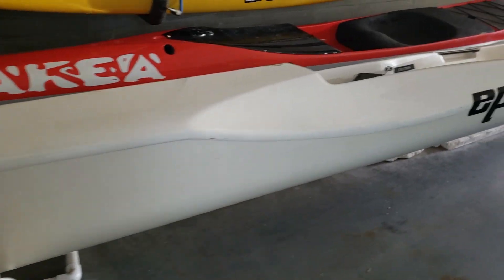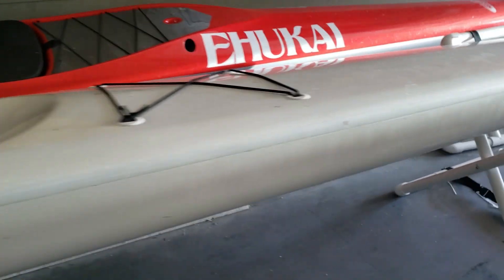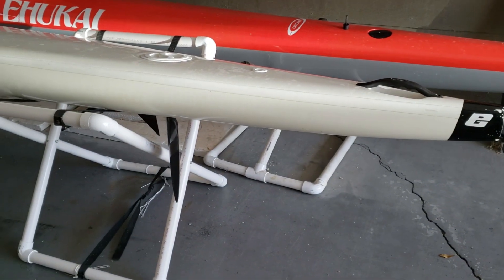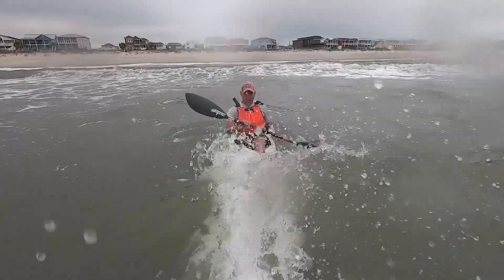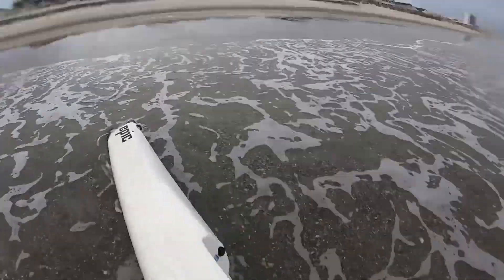Epic V8 Pro: 19 feet long, about 20 inches wide. This is the performance layup, so we're looking at 33 pounds or around 15 kilograms. This is the heaviest layup they have, but it's also the sturdiest, so that's something to keep in mind if you think you're going to be using this boat in the surf zone and durability is going to be a factor for you.